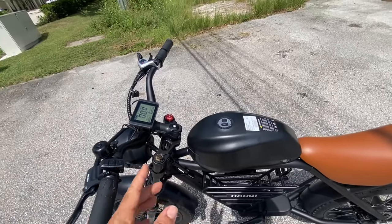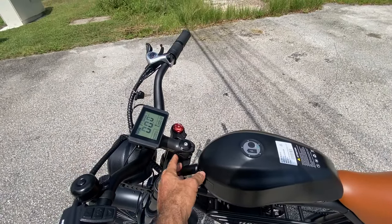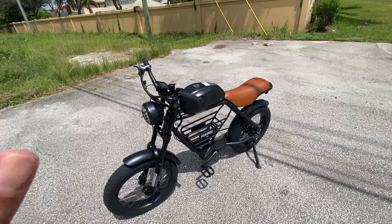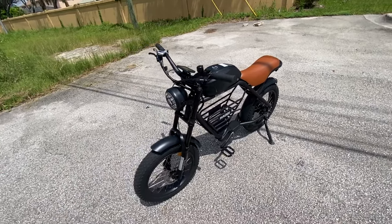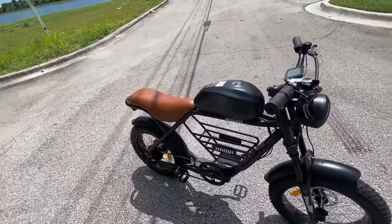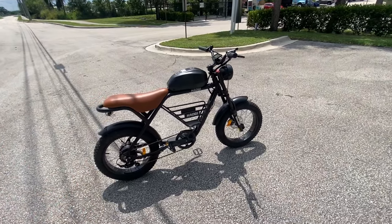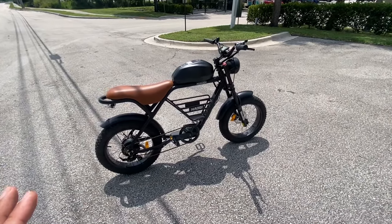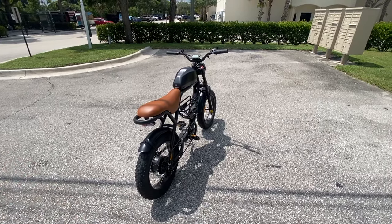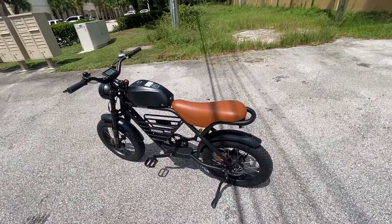The handlebars are laid out a little forward — you could get a different riser or adjustable neck if you want something further back and configure it for yourself. Short-rider friendly — definitely. I'm six foot, 175 pounds, but you don't have to be. If you're five foot you can still flat-foot this bike. Not very heavy either for basically getting a motorcycle. Still way under 100 pounds. Anyway, we're gonna take it for a spin.